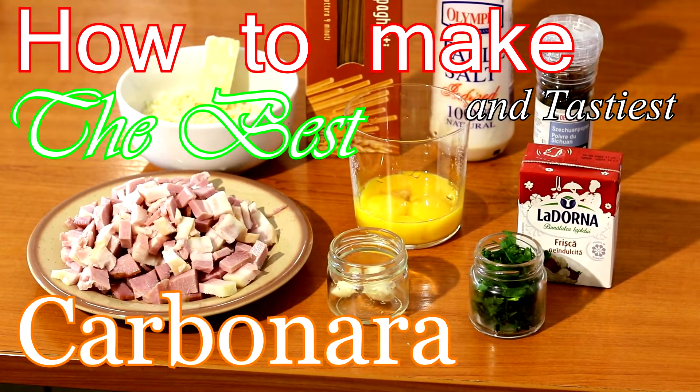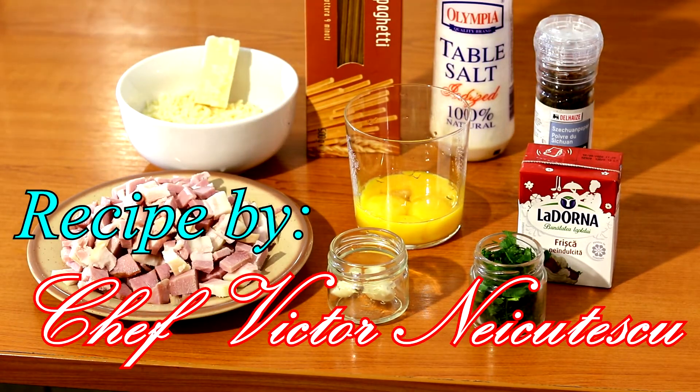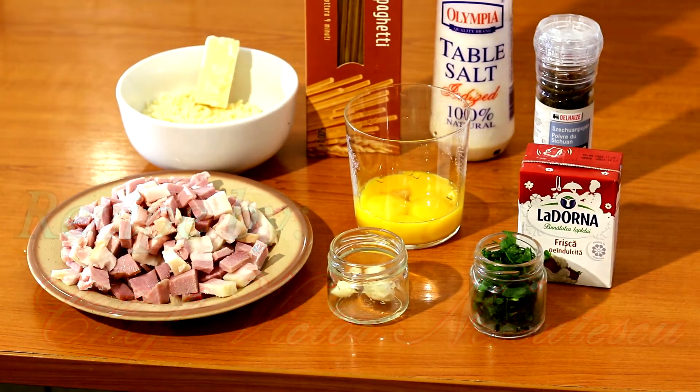Hello guys and welcome back to our channel! Today we have a special guest who will teach you how to cook spaghetti carbonara with a very delicious and professional recipe, so keep watching for the beautiful result.